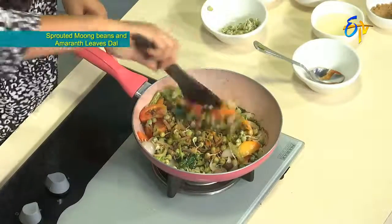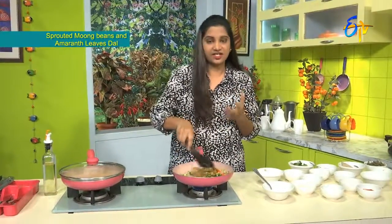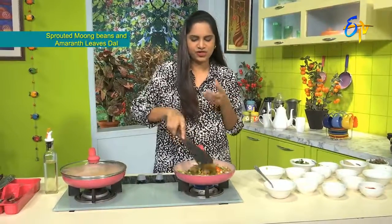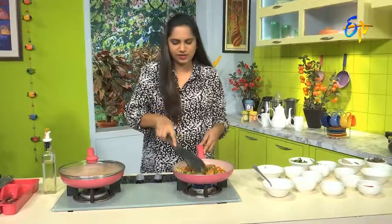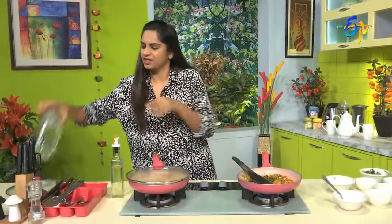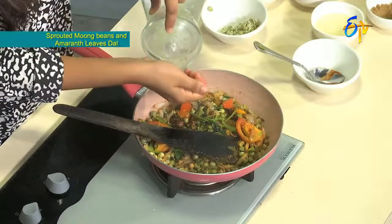You can have this as a snack in the evening, or if you want it as a gravy curry, you can add a little more gravy. We will add a little water. Just sprinkling water will help all the flavors blend well with the moon beans.